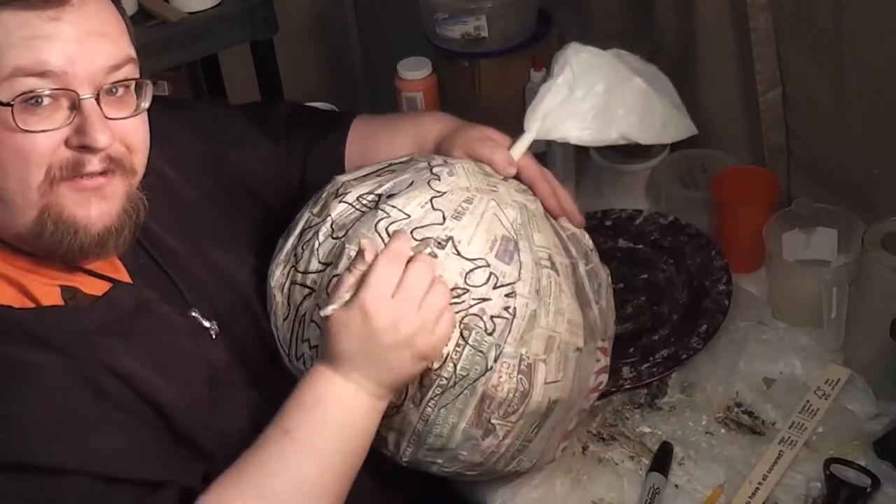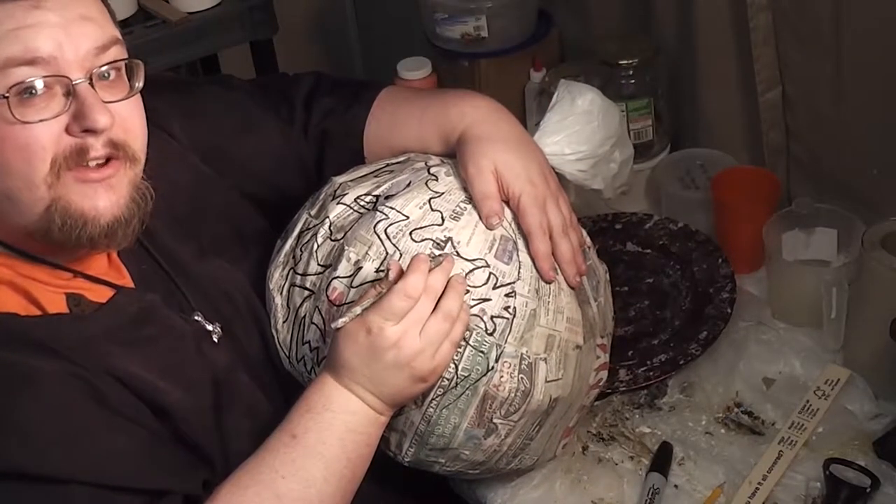Just like with any fine cut pumpkin, you want to cut out the small parts first.